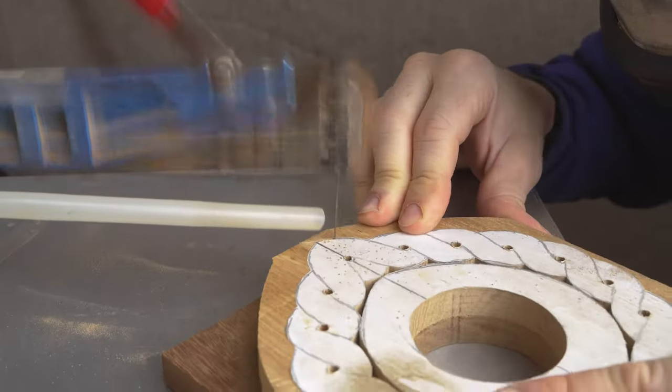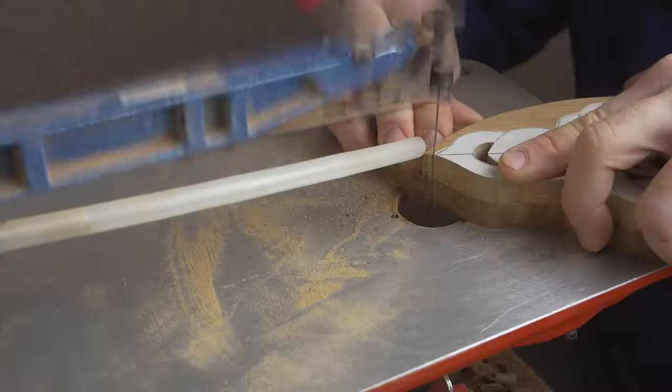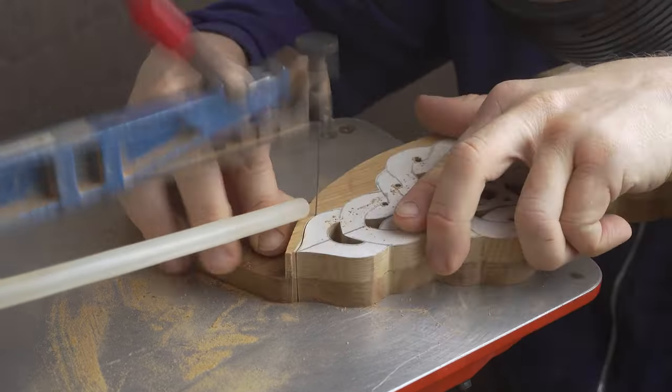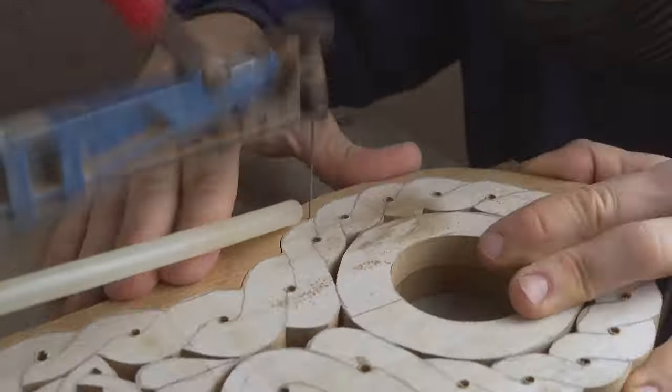Once the pierce work is completed we can then cut out the surround, cutting the two layers at the same time. We then move across to the workbench to continue with the process and begin hand carving everything else.